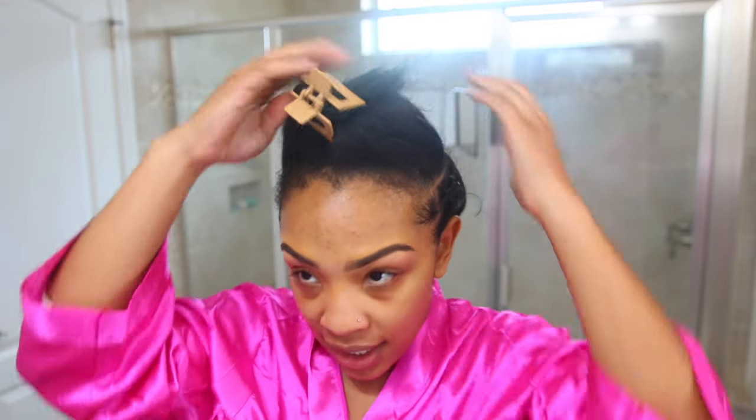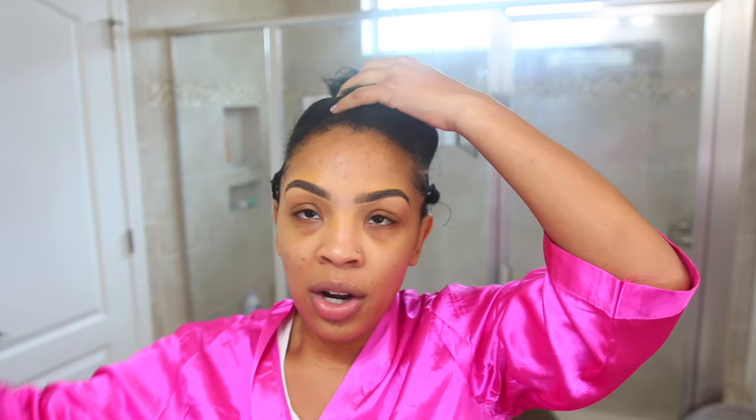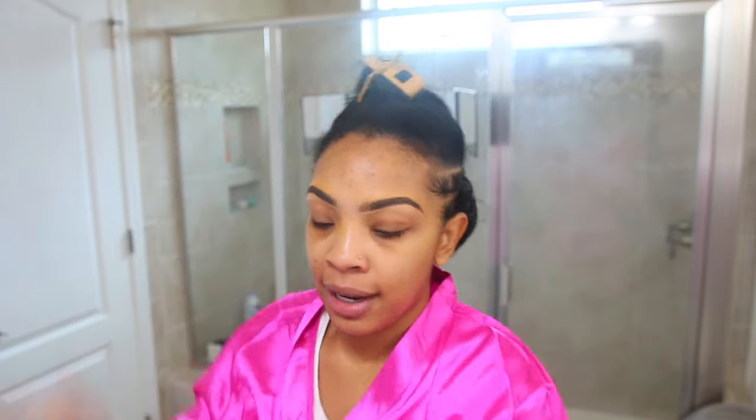When you're working with v-part units, it's always the front that you're going to have to leave out. The thing is, you only have to leave out a little bit of hair with v-part units. I'm going to go ahead and show you the wig, the inside construction, and all of that before I part my hair down.